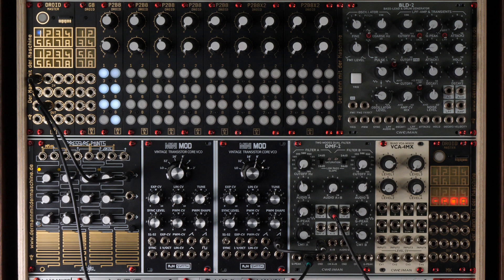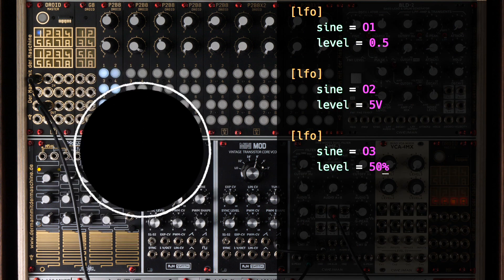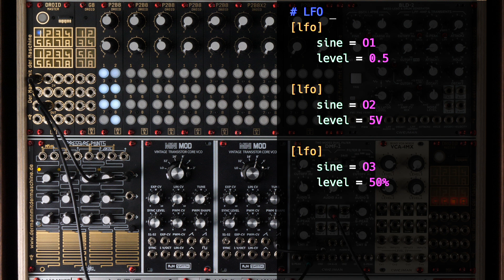As a last topic in this video, I want to encourage you to use comments in your patches. They make your patches much more readable. Comments begin with hashtags and can be used either as a whole line or as an attachment. We can add a comment here saying 'LFO being used as clock', or we can append a comment to a line, for example 'same as 0.5'. Comments don't use any memory in your Droid because they are removed immediately while the patch is being loaded. So I hope you liked this video. Stay tuned — please subscribe to my channel so you won't miss any further videos and keep on making great music.